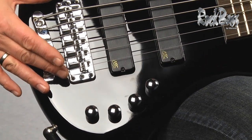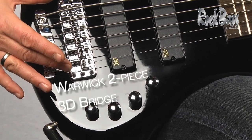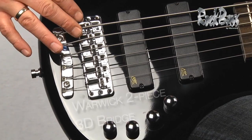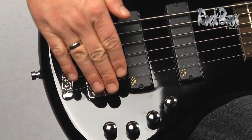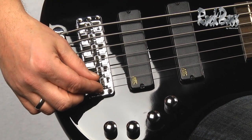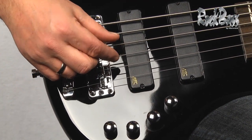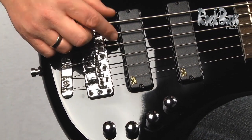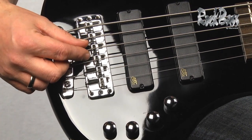As we move to the bridge, we have this beautiful chrome three-dimensional two-piece bridge system, which enables us to adjust the bridge on four different pivots — both up, down, back, and forwards — and even enables us to adjust the string-to-string spacing by sliding the saddles up or down to get the desired spacing that we want.